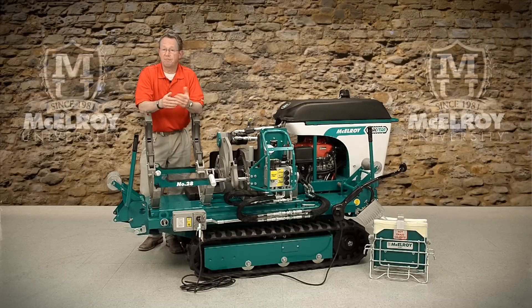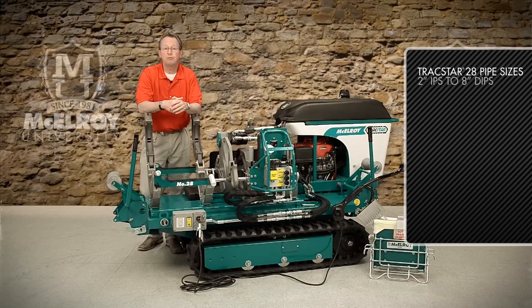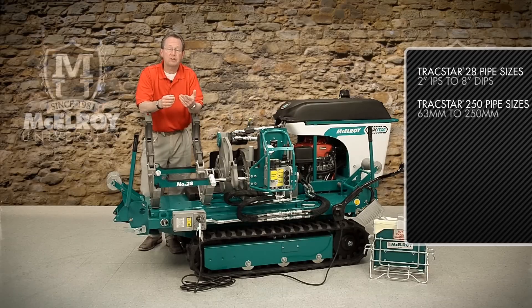You can learn more about the facer, heater, hydraulics, and other components of these machines in the many videos offered by McElroy University Online. The TrackStar 28 fuses pipe from 2-inch IPS to 8-inch D-IPS, whereas the TrackStar 250 fuses pipe from 63-millimeter to 250-millimeter.